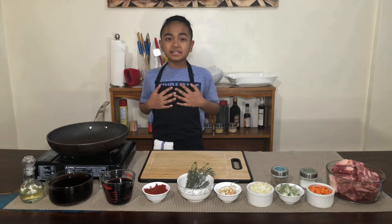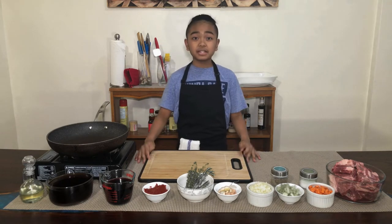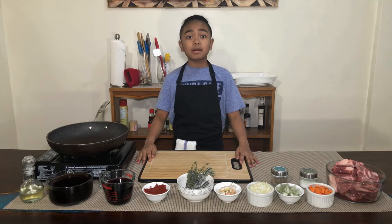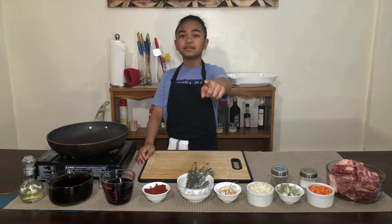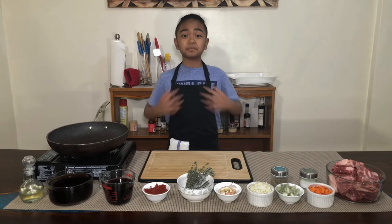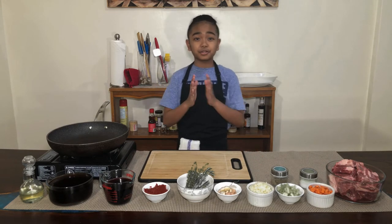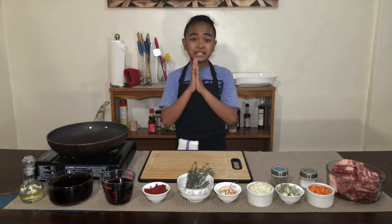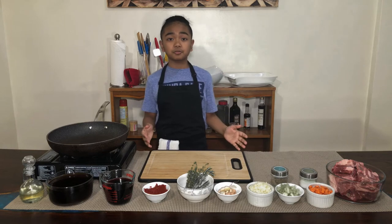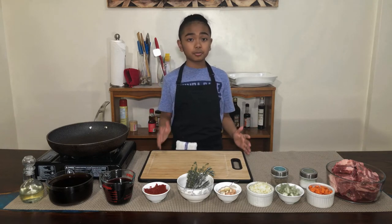Hello everyone, my name is Nino and welcome back to my kitchen. Today I will be making braised beef short ribs. But before we start, if you're a kid out there watching this video and you want to learn how to cook just like me, please make sure you have an adult or a parent watching over you, especially while you're using sharp objects.